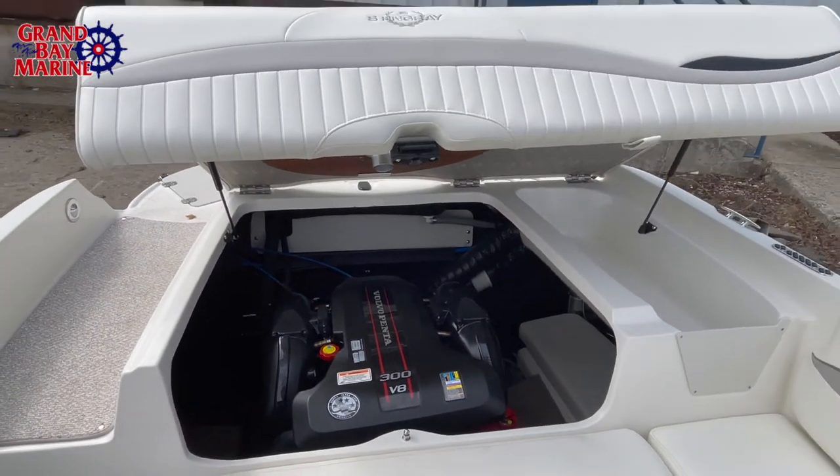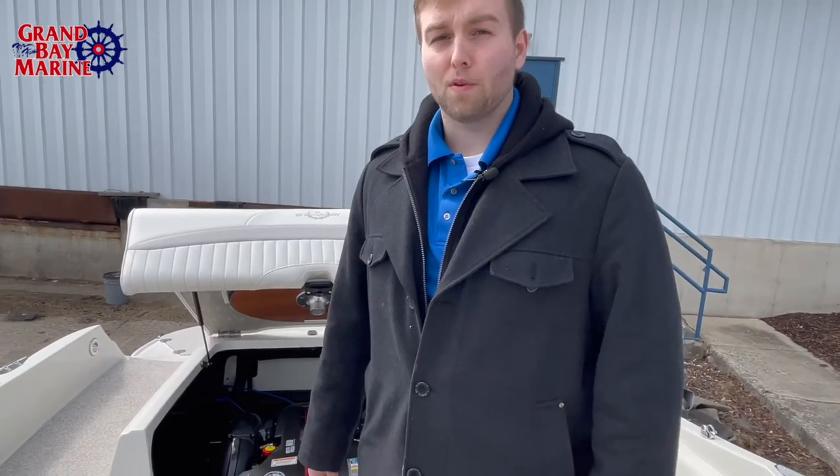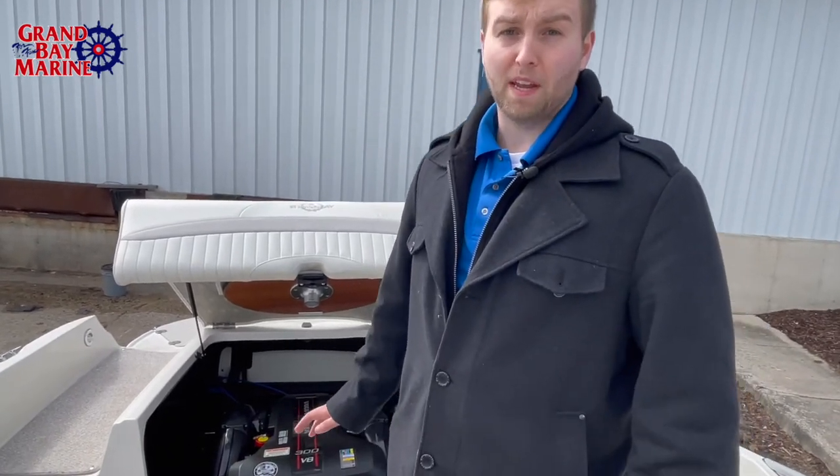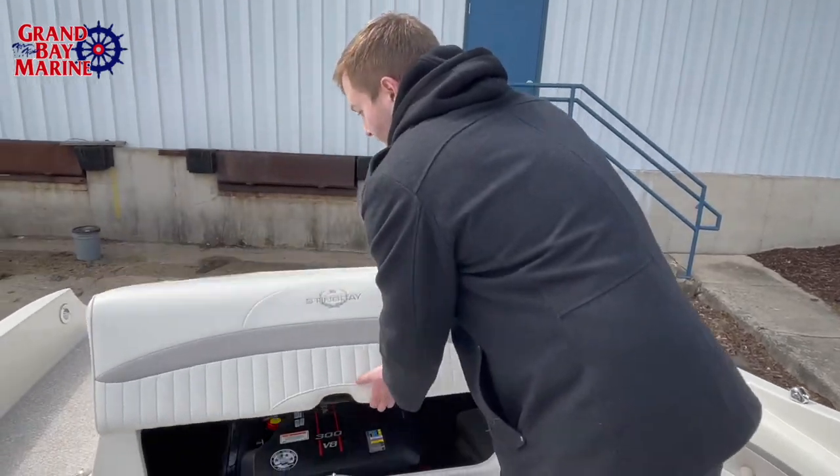In terms of just performance, this thing checks out. This boat only has 99 and a half hours on it, so we're looking at a really mint condition boat for it being a 2013. Easy as this, just snap it back down.